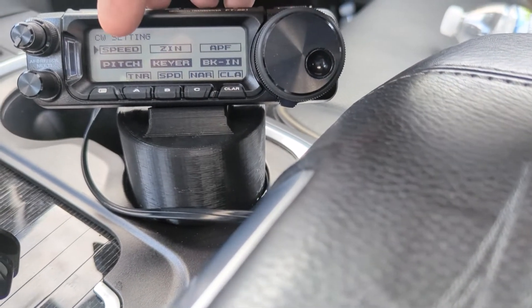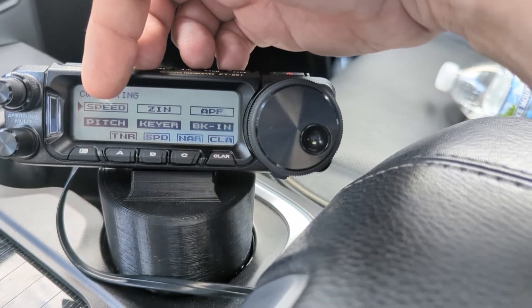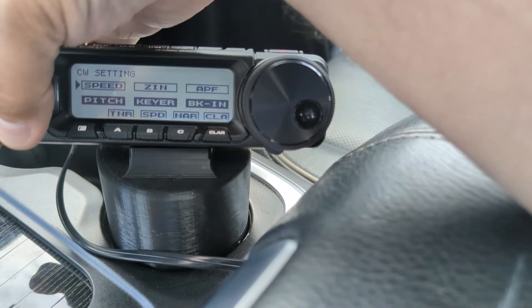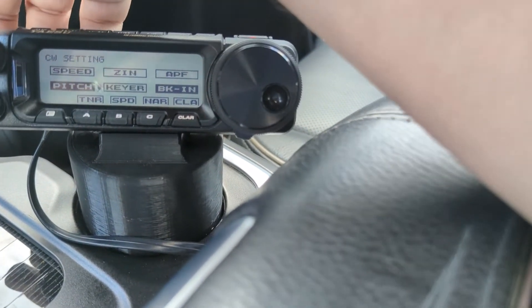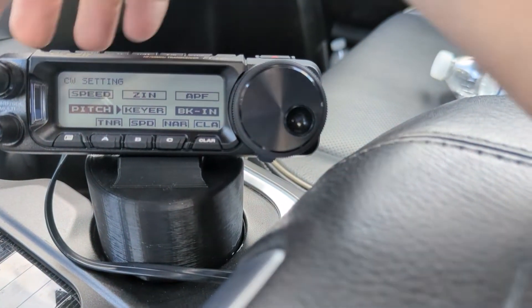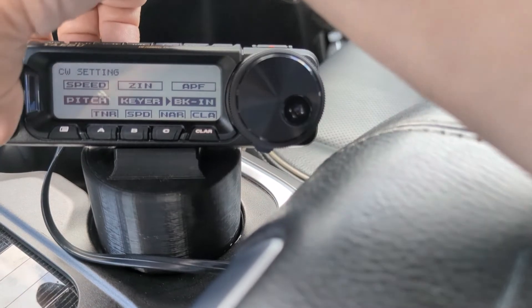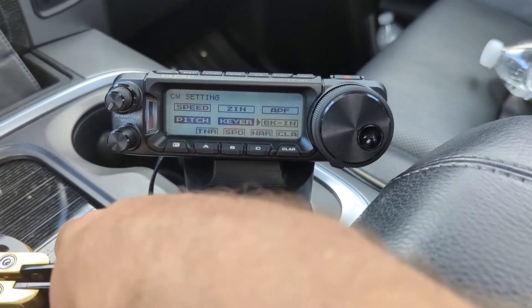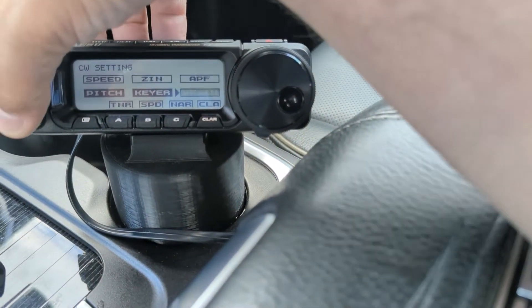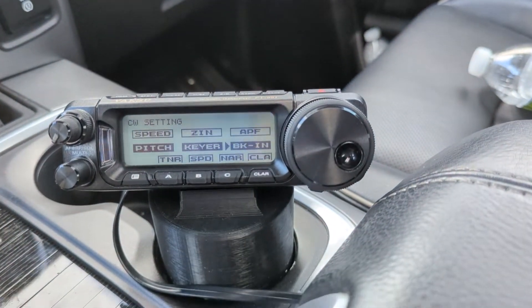Under CW settings — we talked about pitch for other radios; check out my other videos on CW pitch for the Flex and the FT-101MP. You want the keyer on. If you hit that, you can turn the keyer on and off. If you're doing straight key with the 891, you want the keyer off — I of course want it on. You also want break-in enabled, because if you don't, it's not transmitting. See the red light coming on when I transmit? You want break-in on.